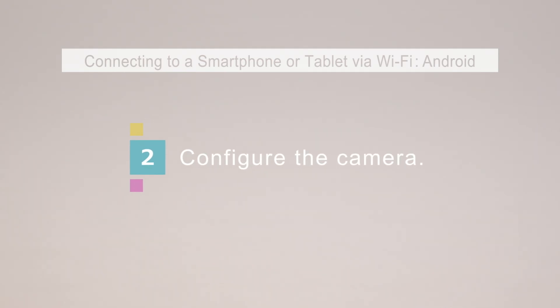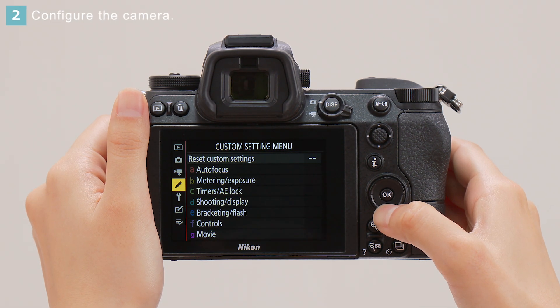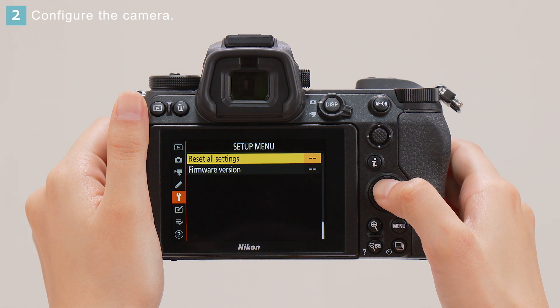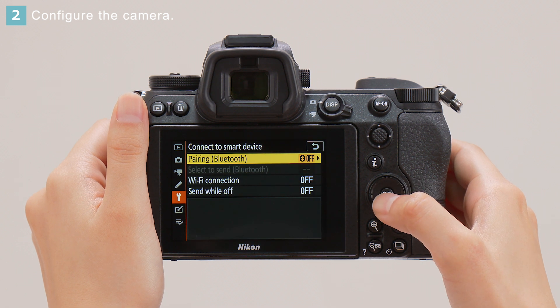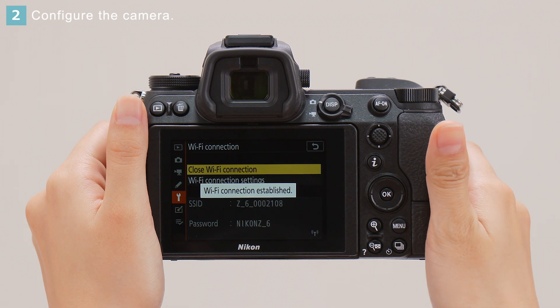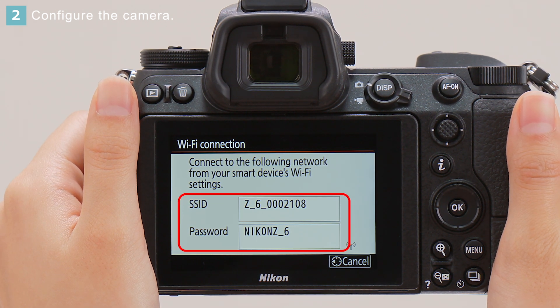Next, configure the camera. In the Camera Setup menu, select Connect to Smart Device. Then choose Wi-Fi connection and select Establish Wi-Fi connection. Confirm that the network name and password are displayed.